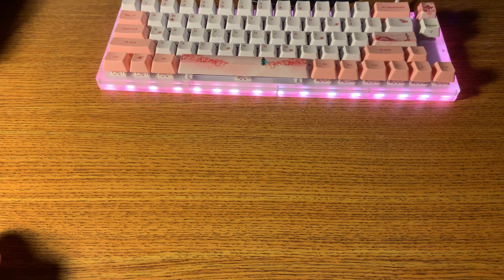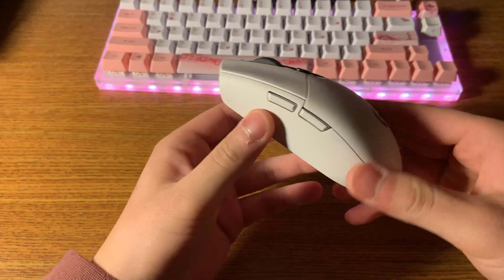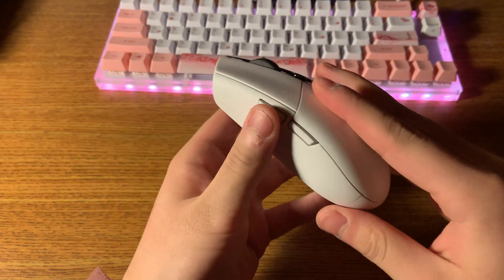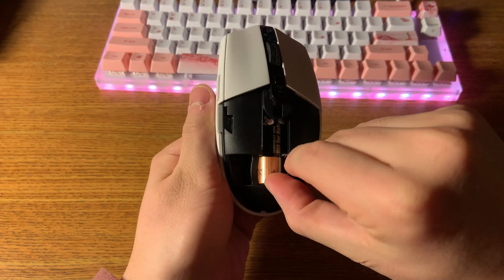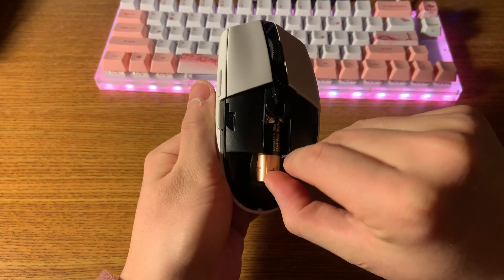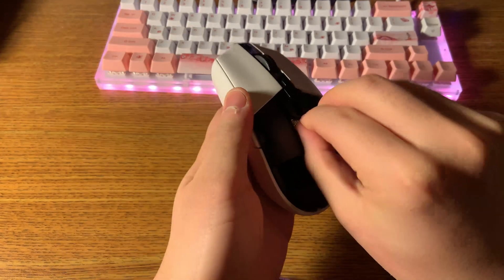Hey guys, just back with another video trying to address the G305's disconnecting issue. One fix I've come up with is putting a lot of aluminum foil inside of it to make sure it doesn't move, because what I realized is that it's disconnecting because the battery is coming loose.